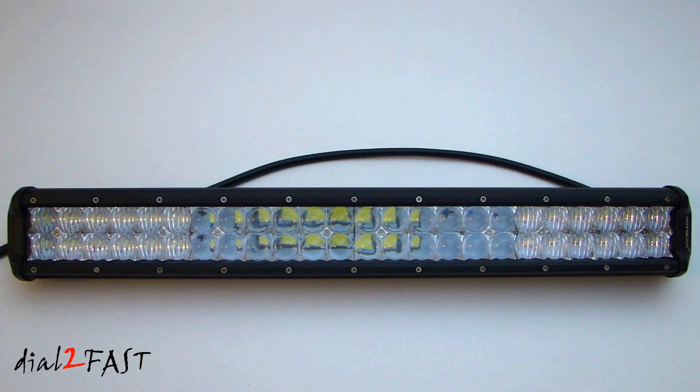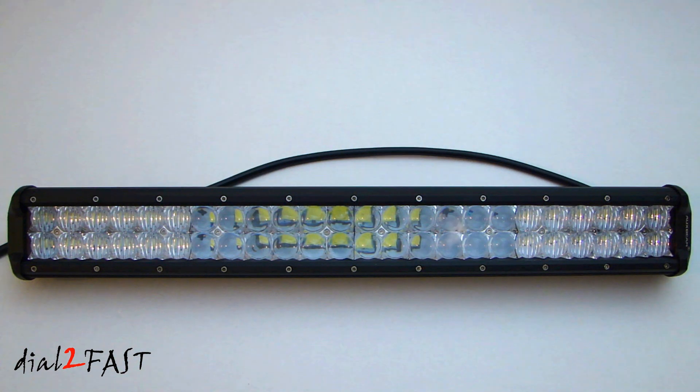So let's go over some of the specifications for this light bar. It features 48 pieces of 3-watt high intensity Cree LEDs. The light output is 14,400 lumens. It operates between 10 to 30 volt DC. The color temperature is 6500K. It is IP67, so it's dustproof and waterproof. It operates between minus 40 to 85 degrees Celsius. The housing is made of extruded aluminum. The front has a polycarbonate lens.